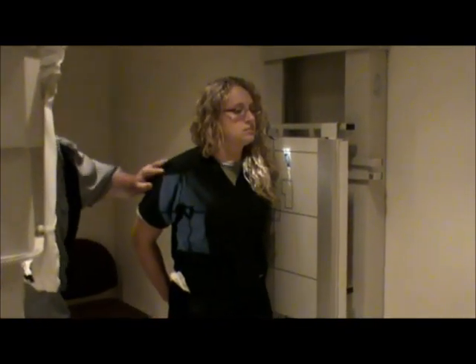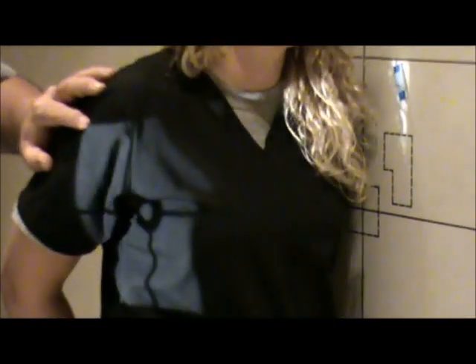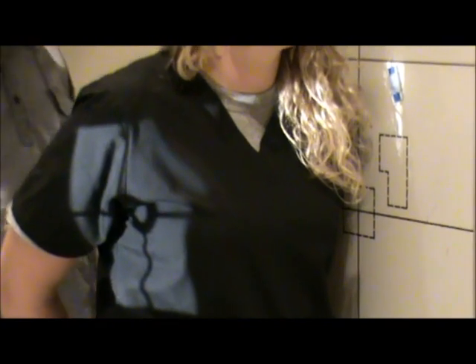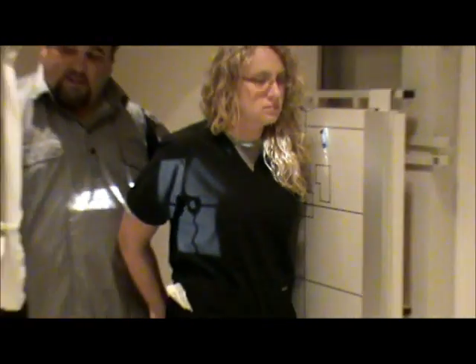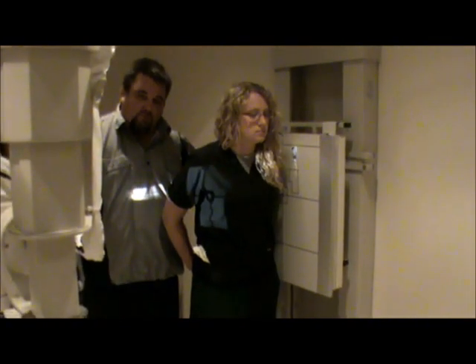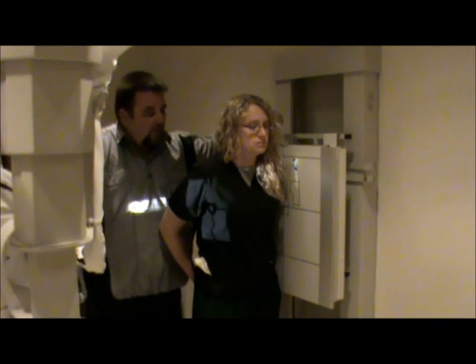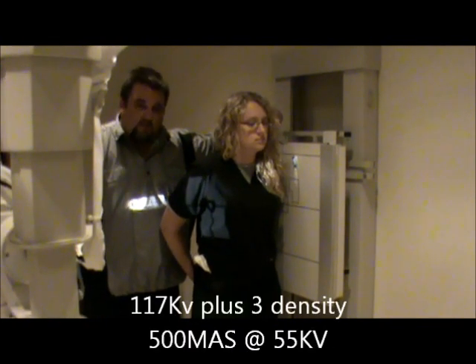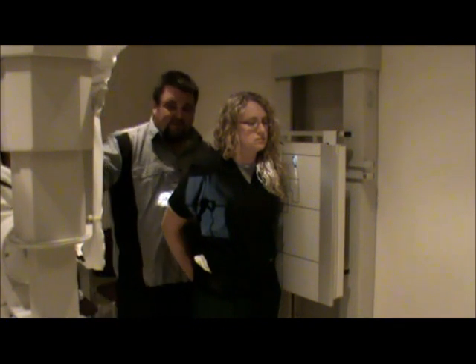For collimation, I want to be to the top of the IR and make sure we're including the entire sternum. For the technical factors, there are two techniques: you can do 117 kV plus three center cell, or you can use 500 mAs at 55 kV.